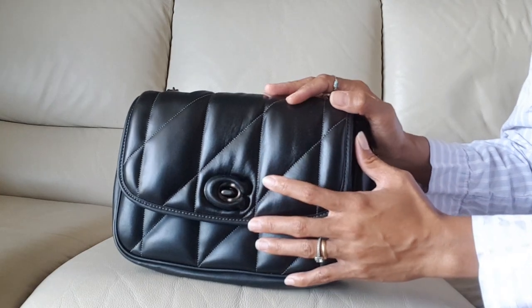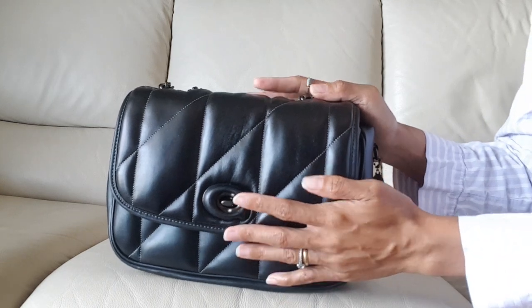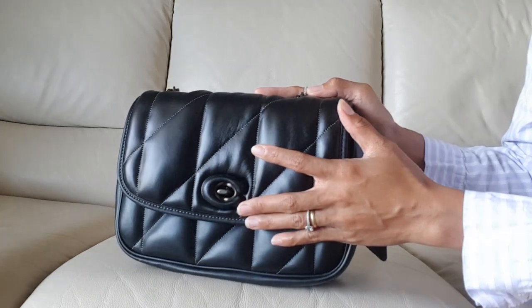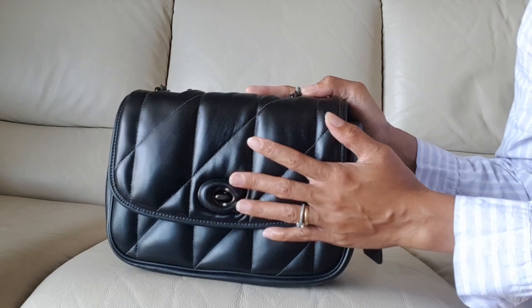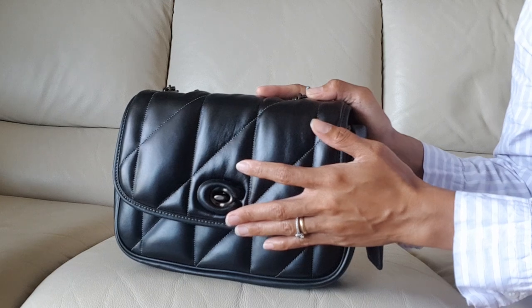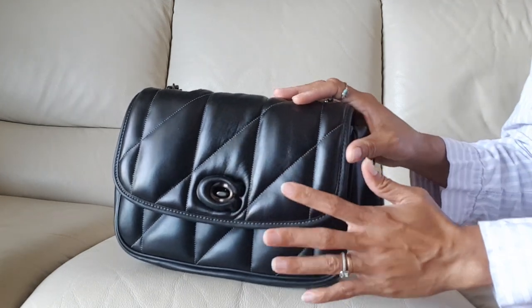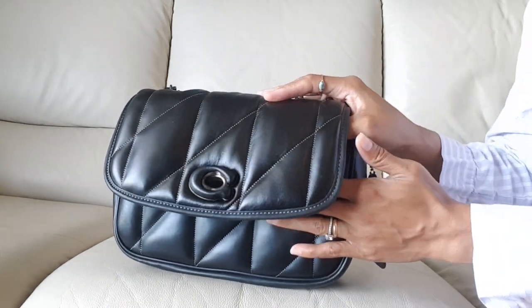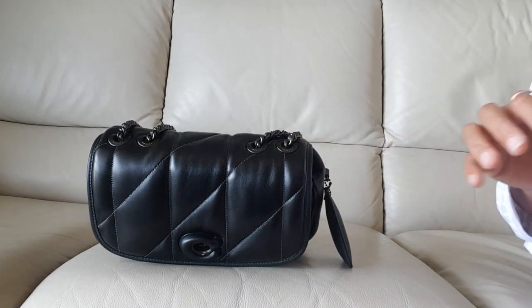Before I start putting stuff in this bag, I just want to let you know I'm doing this video just for fun, so I am not obliging everyone to subscribe to this channel. But if you are here to support and watch my channel and you're interested in this type of content, I appreciate you very much. Anyway, let's jump in and start with what fits in this bag.